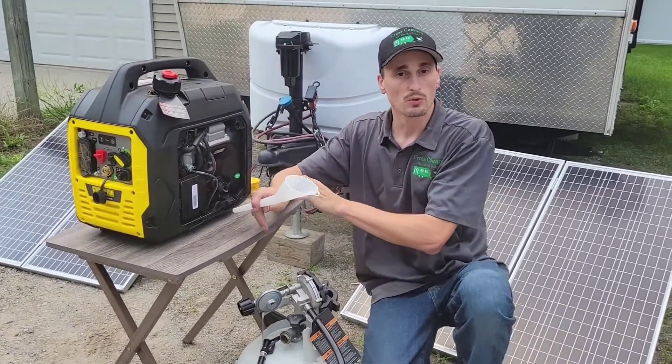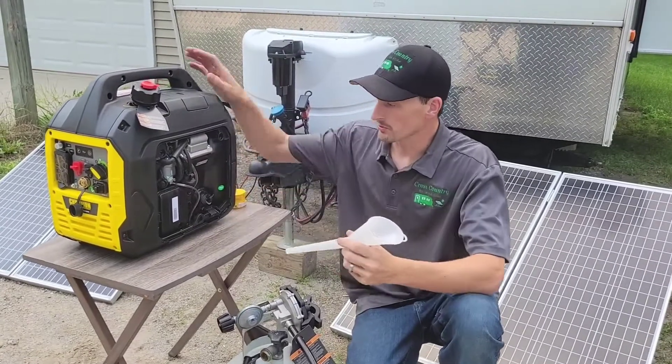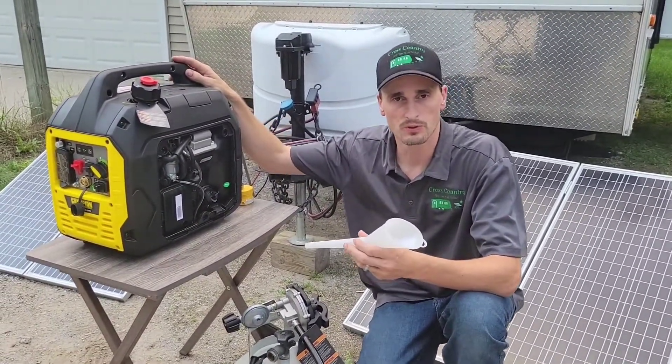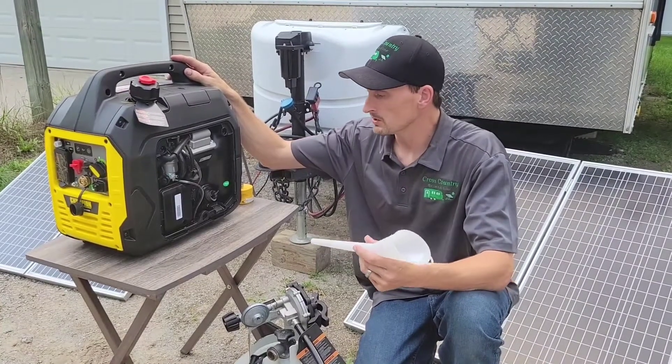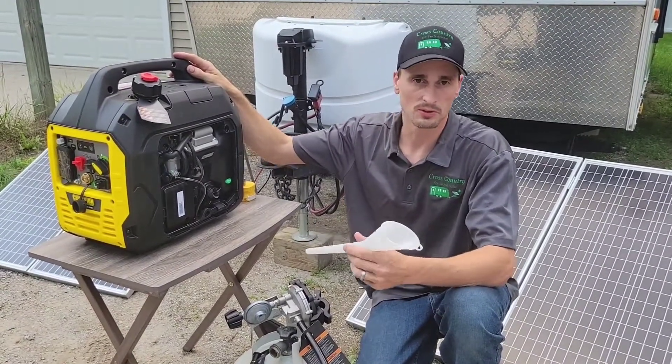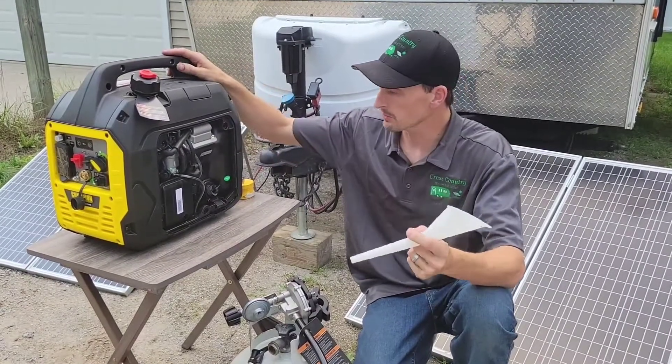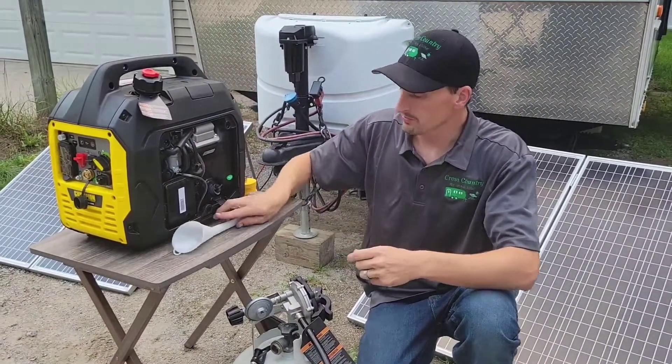This generator has a five-hour break-in period. After five or six hours of running it, you really need to drain and change that oil because it's going to have all the little metal shavings from the engine. It just takes 10W30, or depending on the temperature you're in, you might want to adjust to 5W30 or something.